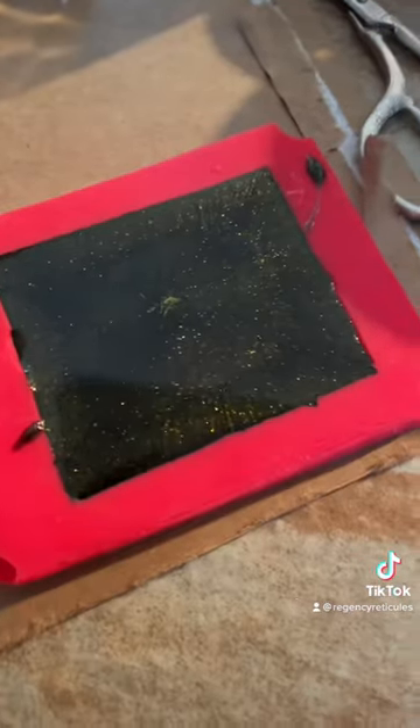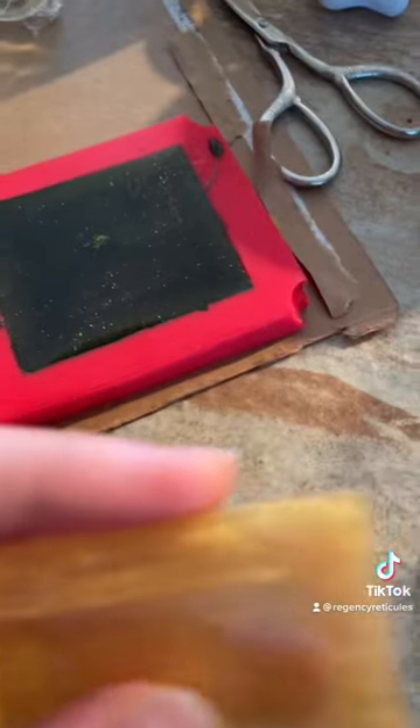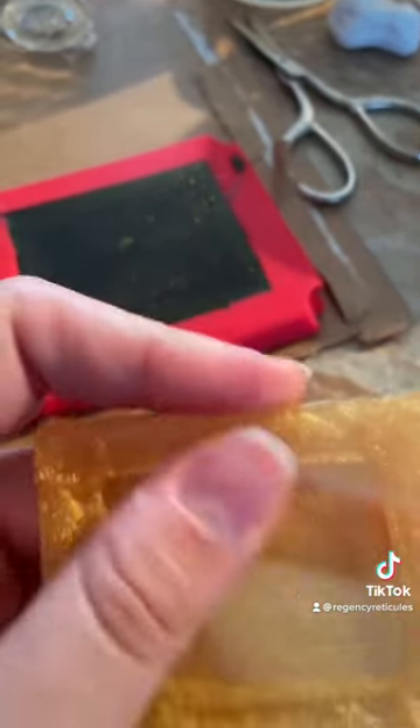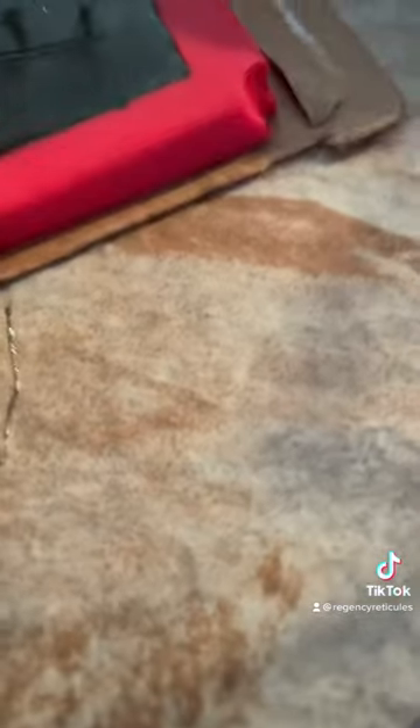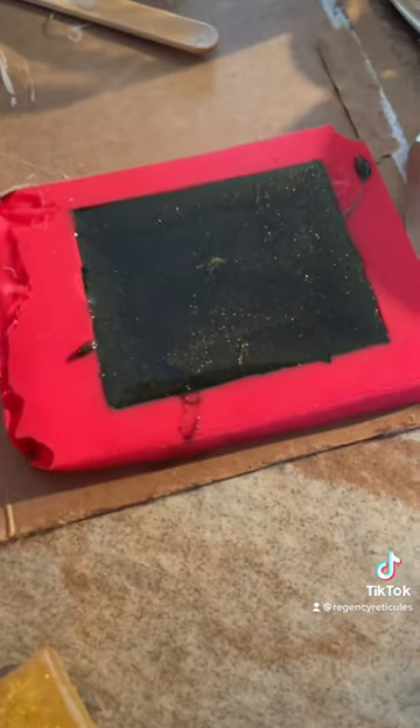I'm doing another one in sort of glittery black, so that's going to look pretty cool. I don't know if this will work out for the lover's eye, but I painted some paintings for this one. Don't worry, I cleaned it up — and this resin is really slow curing, which I actually like, so it's fine.